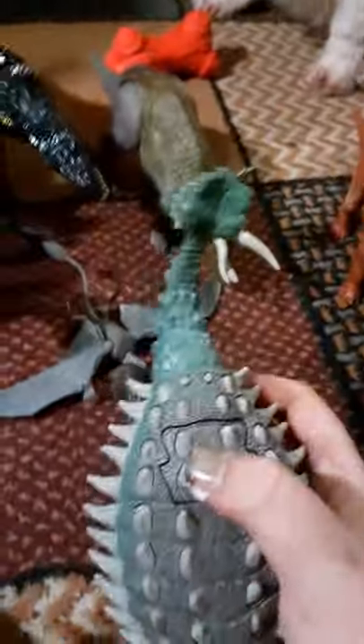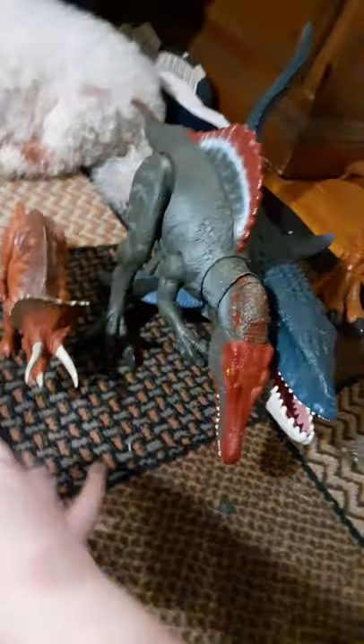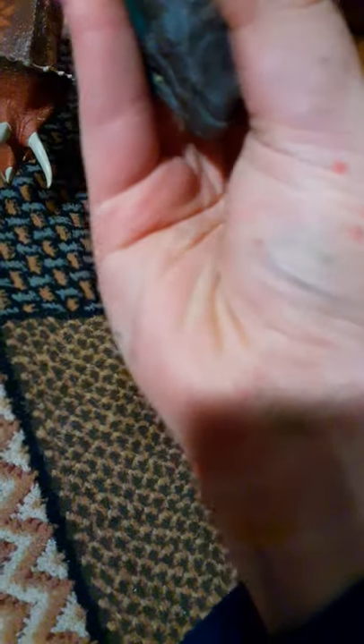This is the Ankylosaurus. When the shipper sent it to us, I'm assuming he or she had smaller children. This one was fine, but it came with another one that didn't work. But this one works. It's a little loose in the legs, but I'm just glad I got it. Some listings just say 'used' — they don't even specify if it works or not.